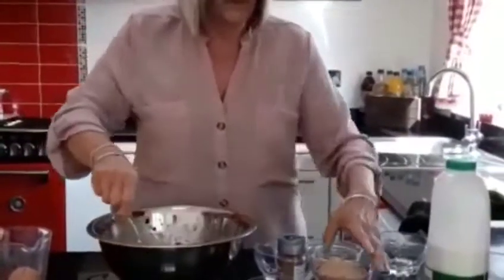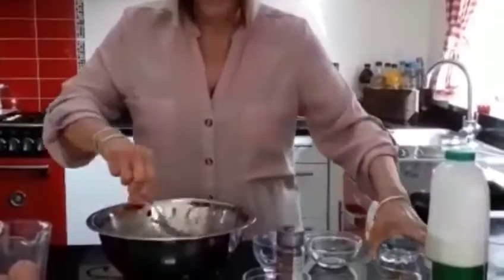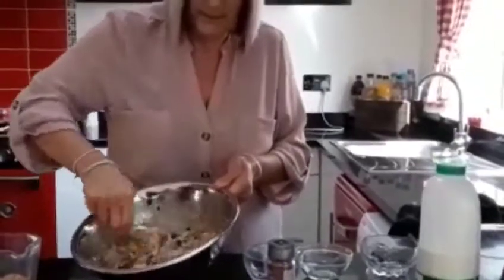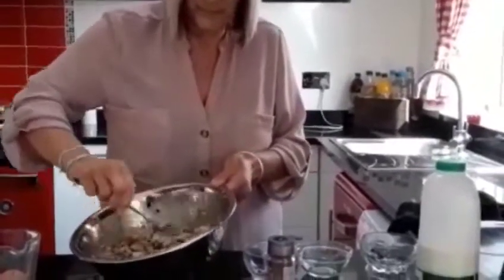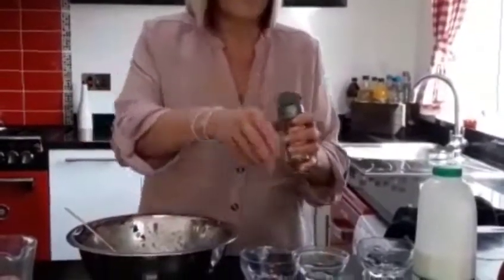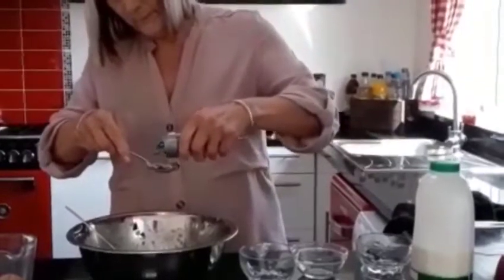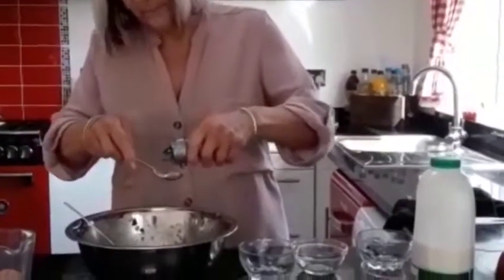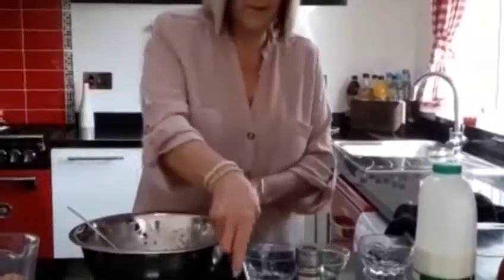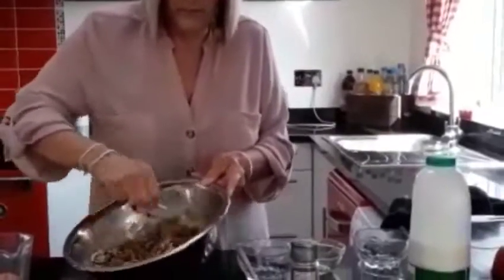Some brown sugar — a little bit set aside for the top. Mix again. And mixed spice.